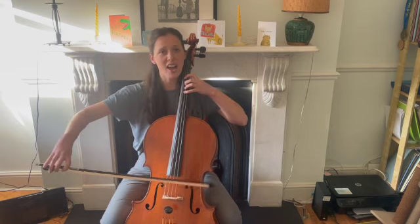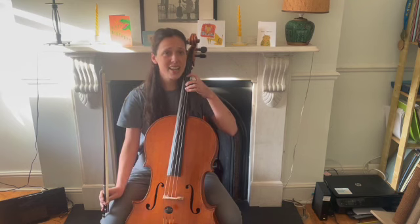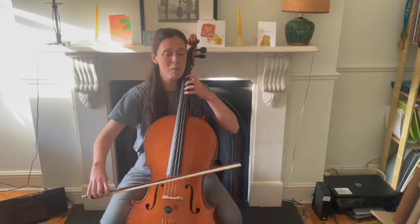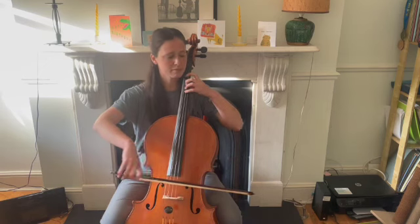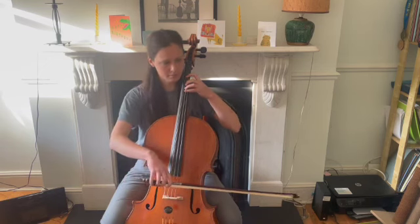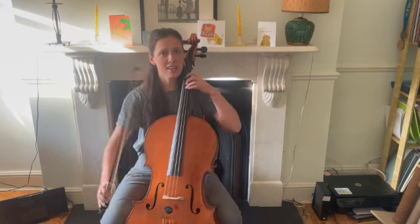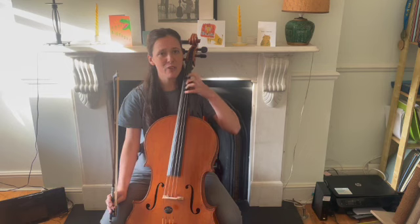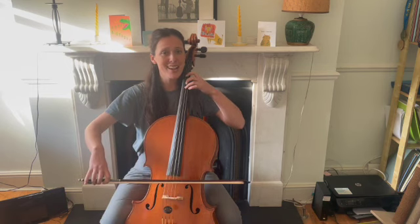Your turn. D, one three, one three four. My turn. Your turn. Three four, A, A, A, A, A, A, four three. My turn.